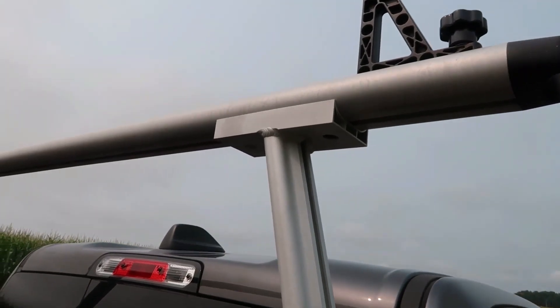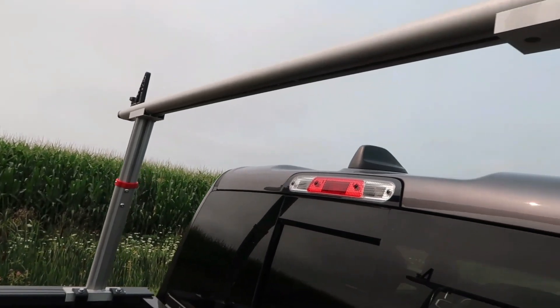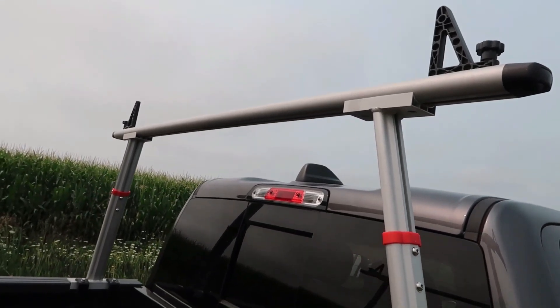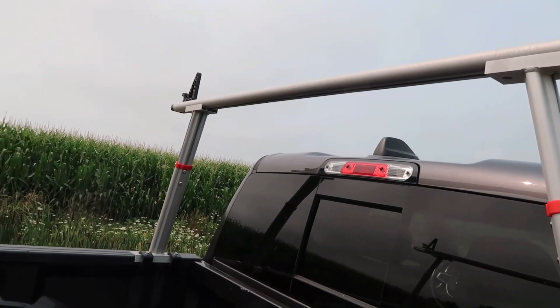I like the fact that the crossbars are all completely rounded. You don't have to worry about putting any foam or anything like that up there, and you're not going to have to worry about any sharp edges that are going to gouge your canoe, kayak, ladder, or whatever you're putting up there.